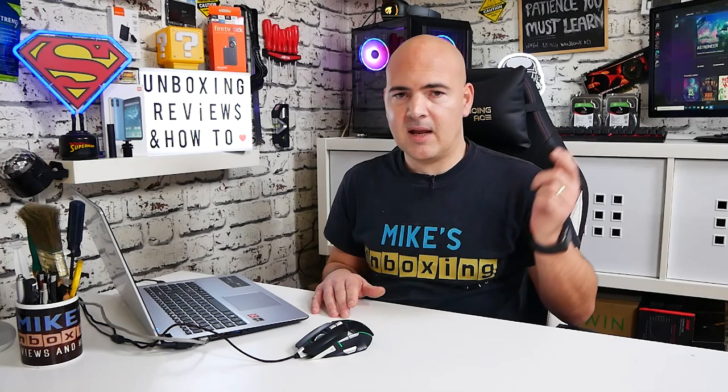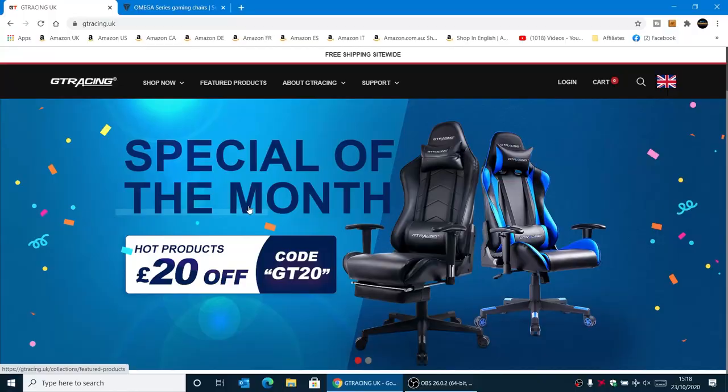A good reason why we're doing this video now is there is actually an additional coupon you can put onto the discount at the moment, which will bring the price down a little bit further. All the information for that will be in the video description and also you'll see it on the site shortly.